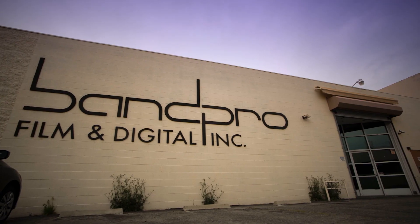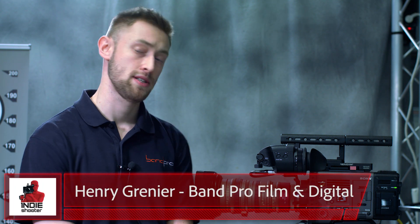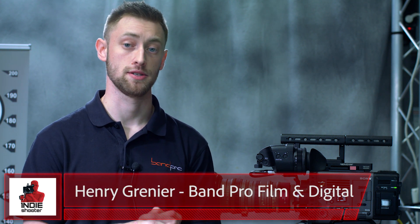Hi, this is Henry from Band Pro Film & Digital. Today we're going to go over the version 2 software for the Sony Venice. This was a recently released software update that really opened up the camera to a lot of new functions and options for users and shooters. Some of the first things are new image modes.